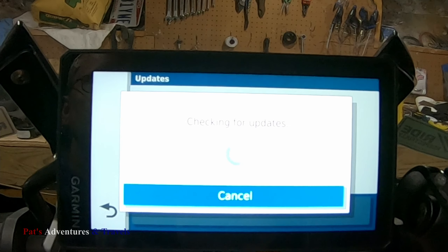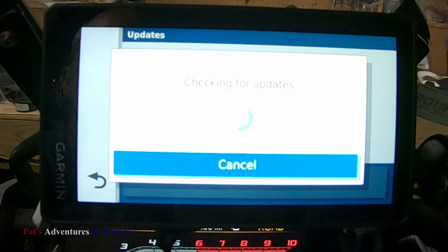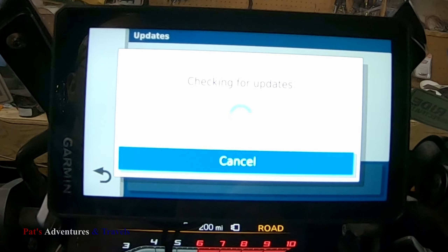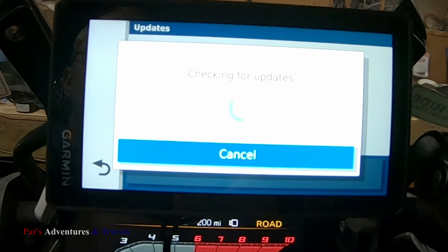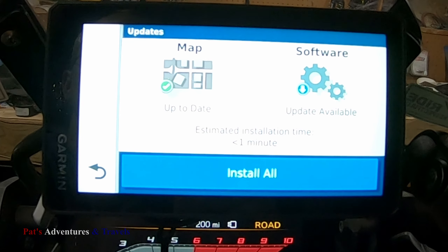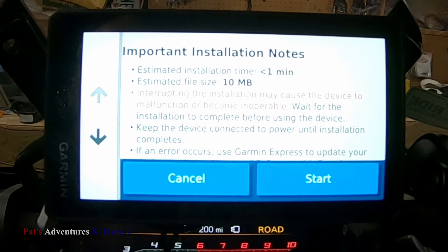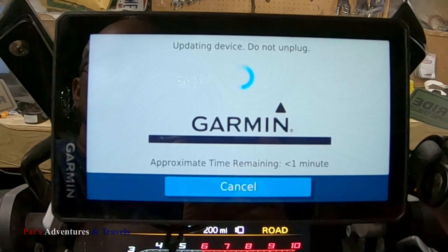I've already got it hooked up to my Wi-Fi, so here I am in the basement — I can do updates as long as the bike power is on. The last updates I knew of were some car stuff. We can install them real quick here. Probably not — I'll come back when this is done.